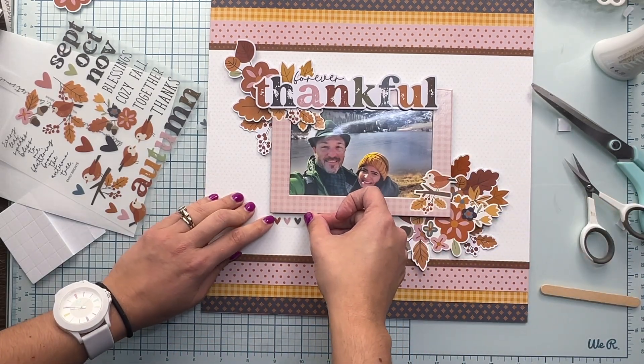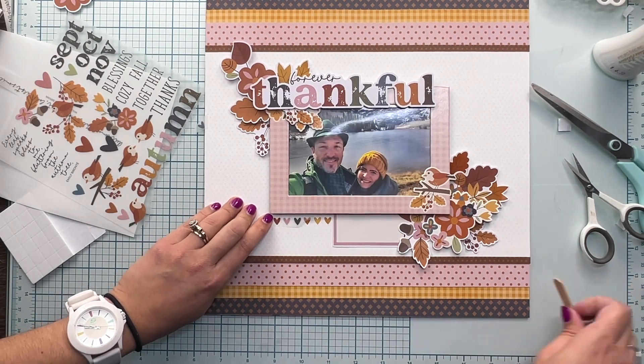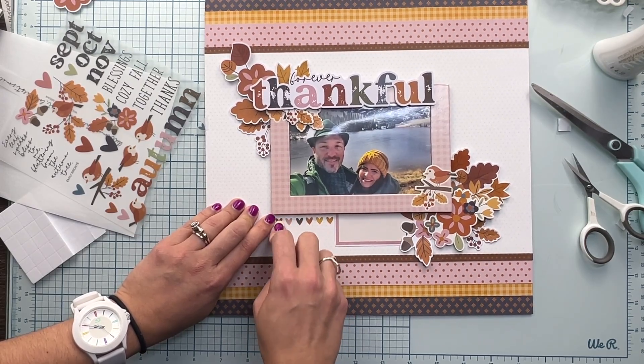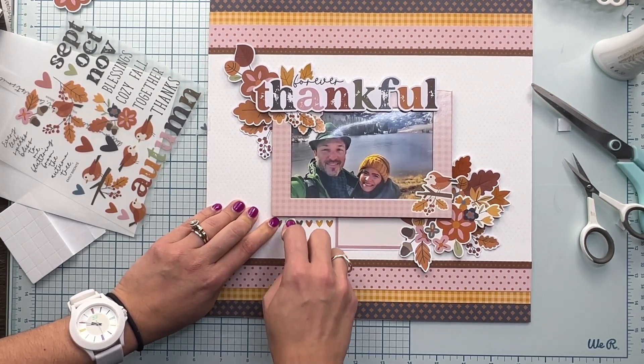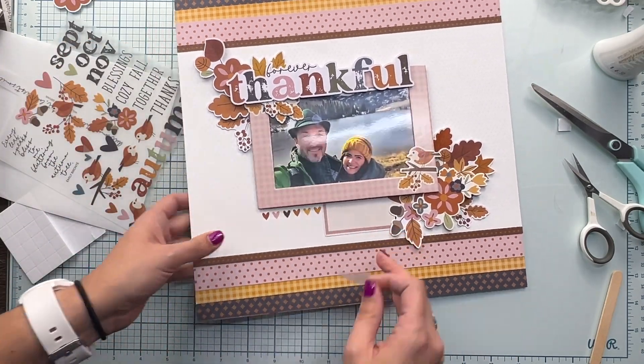So much fun to use, to play with. Definitely one of my favorite products from 2023 from Simple Stories. And most of their collections are coming out with rub-ons now, which I definitely love.